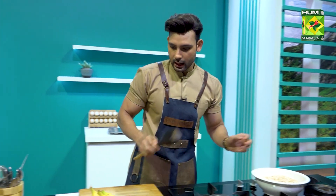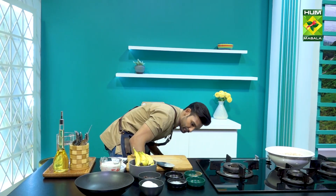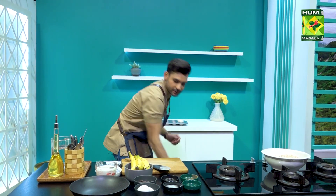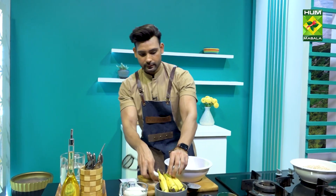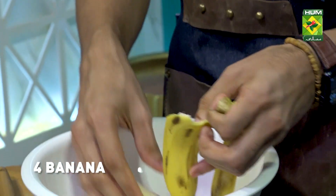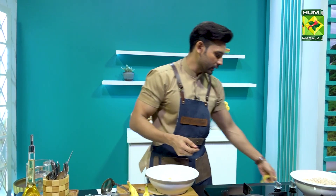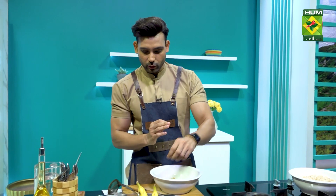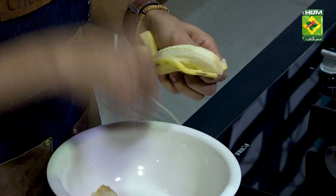I have kept the dry mix on the side. Now we are on to our liquid ingredients. I have 5 bananas which I have to mash first. I have no excessive sugar in it because we already have a dark chocolate chip, which is 99 to 75% dark chocolate.